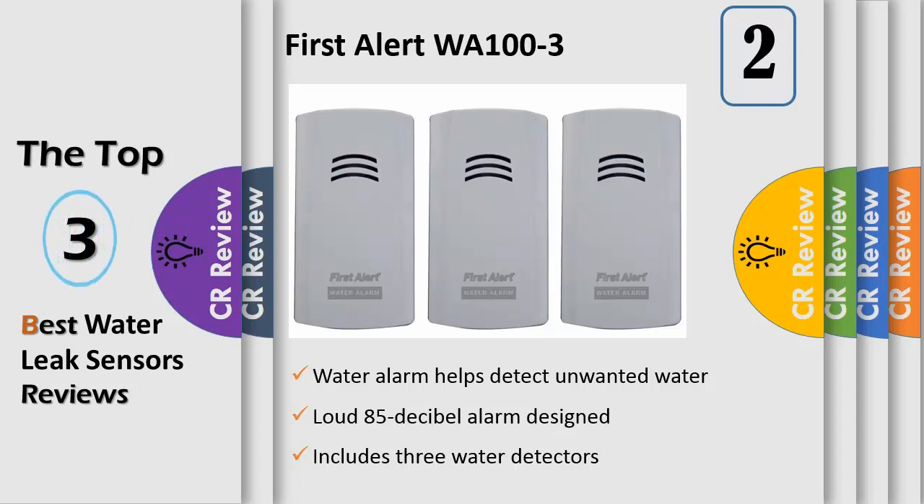If a unit senses water, it will emit a loud 85 dB alarm that will continue for up to 72 hours until silenced. Each water sensor is splash and water resistant and can be placed up to 6 feet away from its alarm unit.